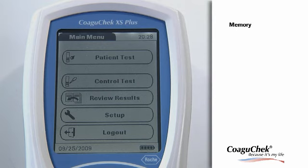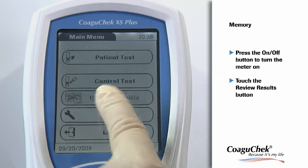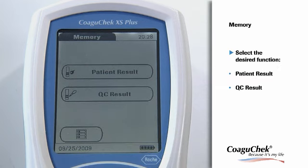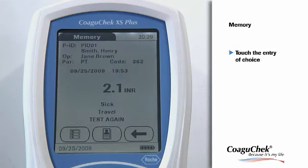The Coagichek XS Plus meter can store up to 1,000 INR results plus 500 quality control results with time and date. First, press the On-Off button to turn the meter on. If you want to view the INR or quality control results, please touch the Review Results button. To view the memory area for INR results, please touch the Patient Result button. Here you can find all test results for your patients. Touch the entry you want to open. Together with the result, the patient ID and name, operator ID, parameter tested, code number of the strip, time, date, as well as up to three comments are displayed.